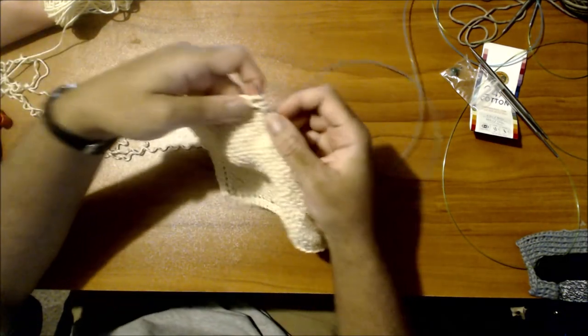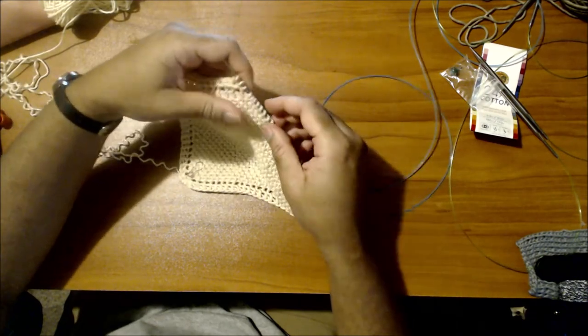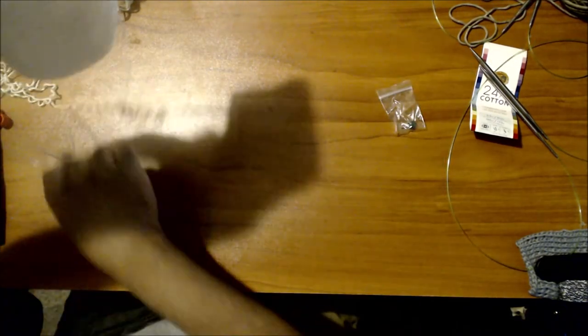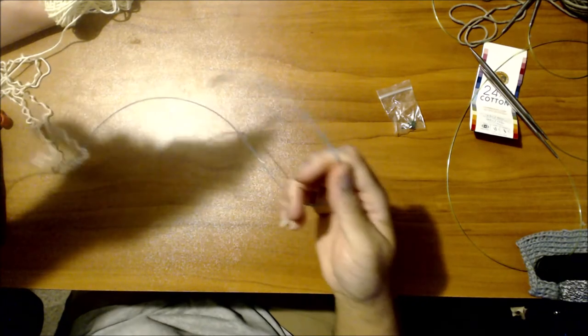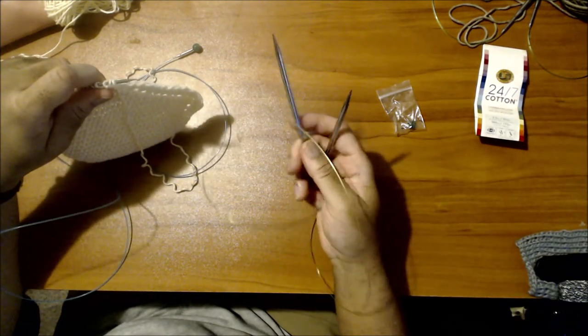That's the last stitch. I now have all my stitches back on a needle. This needle is not one that I'm going to be using beyond this point - I have too long a cable, which is the problem with using a cable you don't need.